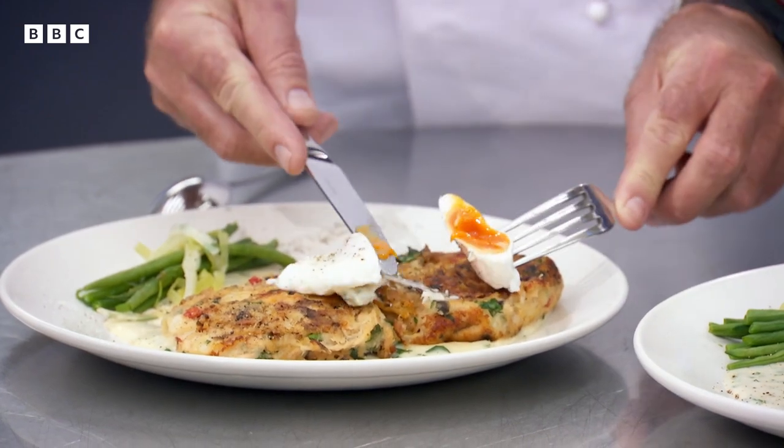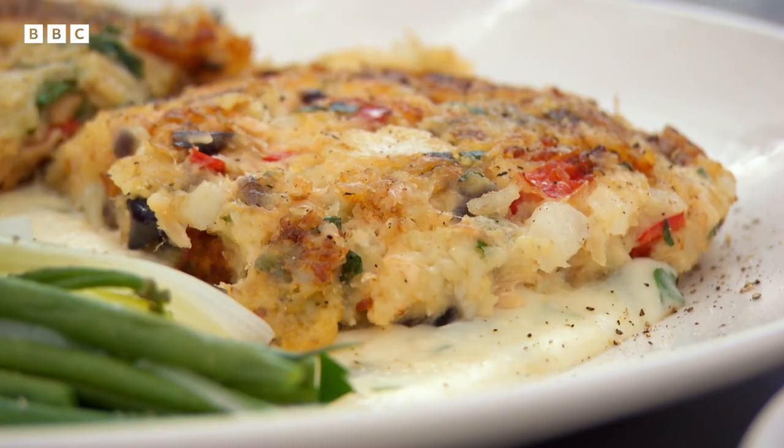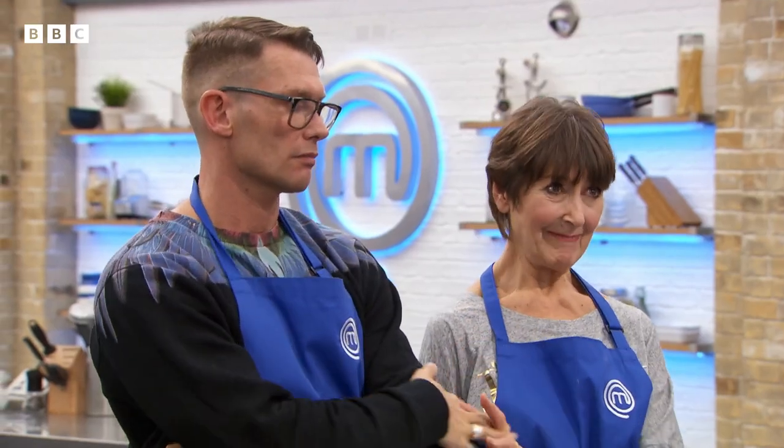The fish cakes don't quite look the same, but the instructor is really impressed everything made it onto the plate, because with only minutes to go the poached egg hadn't even been thought about. The fish cakes get high praise: virtually identical flavours, nice soft bits of potato, lots of flaky fish, and plenty of seasoning. That's lovely — brilliant.